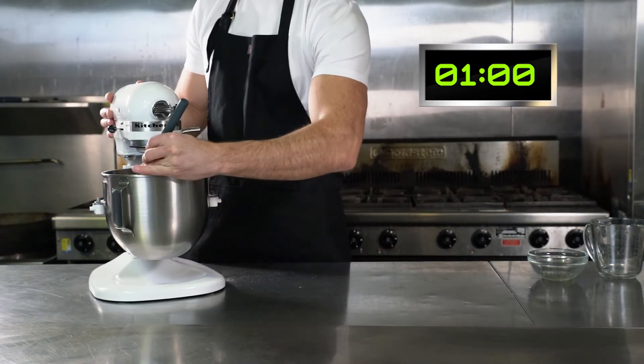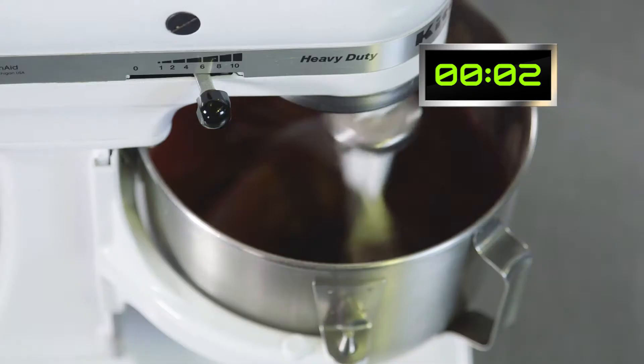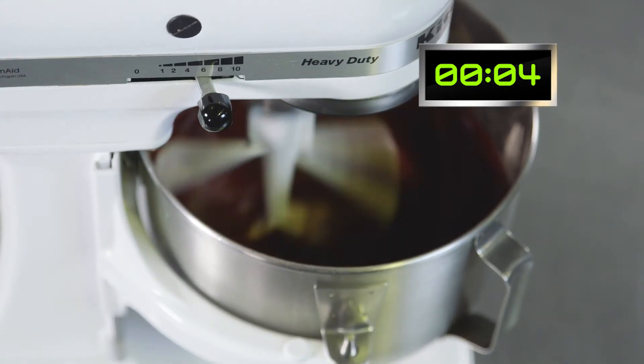Time to scrape down the sides of the bowl. Now increase your mixer speed to medium and mix for a further 5 minutes.